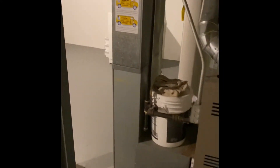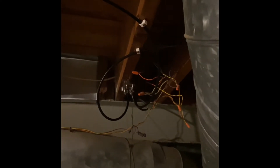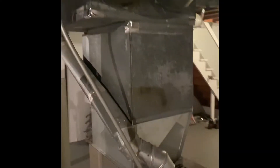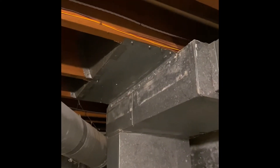New coil, new furnace, new return drop, 5-inch media cabinet. Gas lines will get reworked. We'll tidy up all of this electrical up here for the low voltage. And we're building a new pan up there in the ceiling for the return drop.